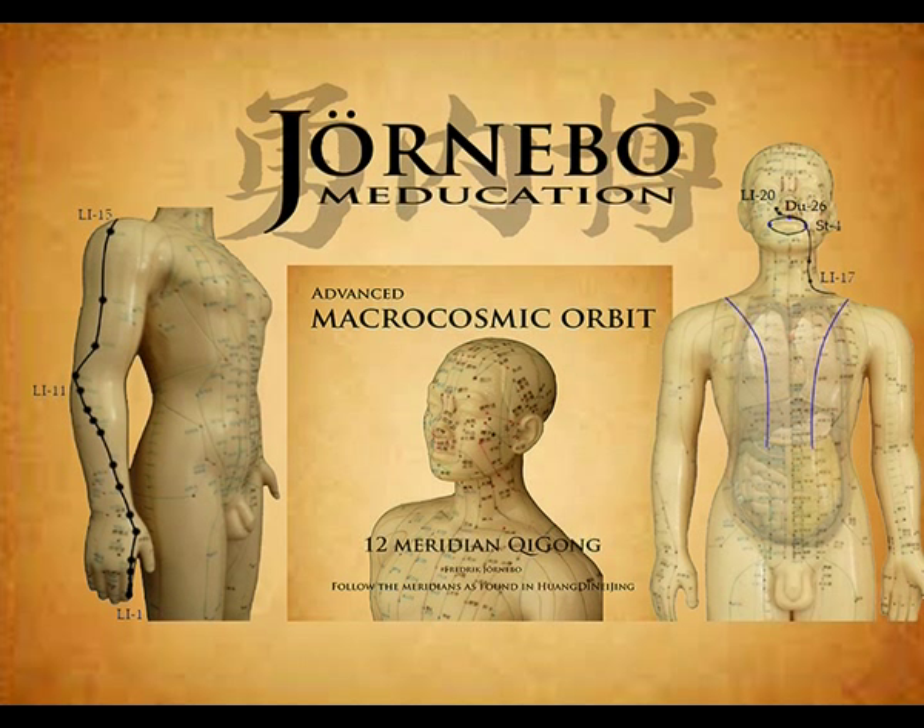From the elbow it goes up on the lateral side of the arm: Shou Wu Li, Large Intestine 13; Bi Nao, Large Intestine 14. Arrives at the shoulder in front of the acromion: Jian Yu, Large Intestine 15; Ju Gu, Large Intestine 16. Then travels through Bing Feng, Small Intestine 12, to Da Zhui, Du Mai 14, below the seventh cervical vertebra.